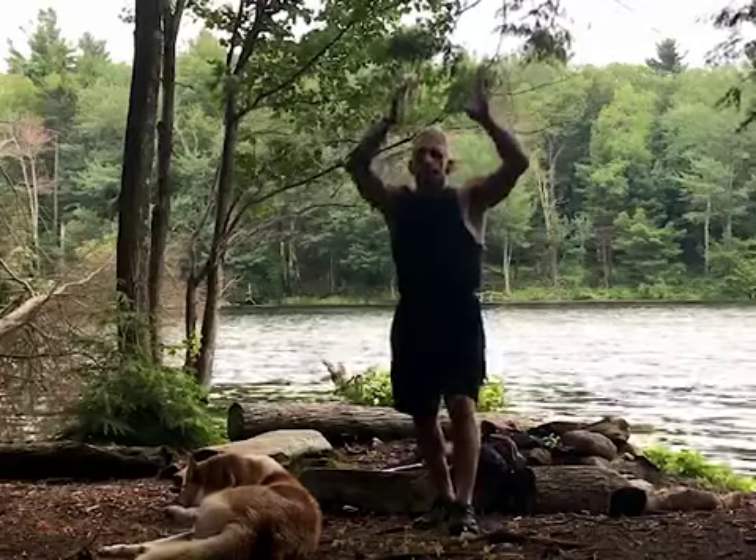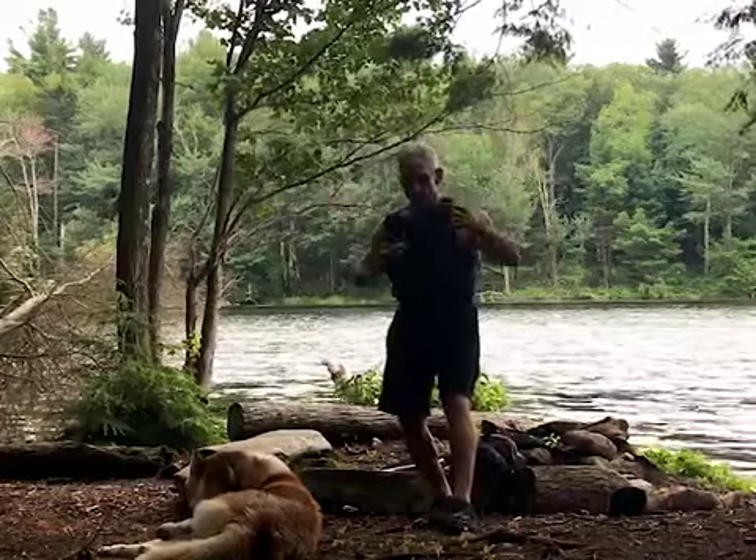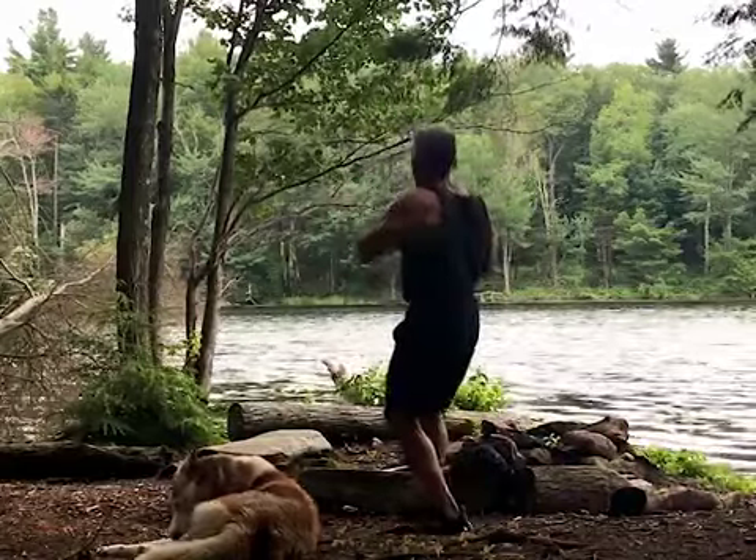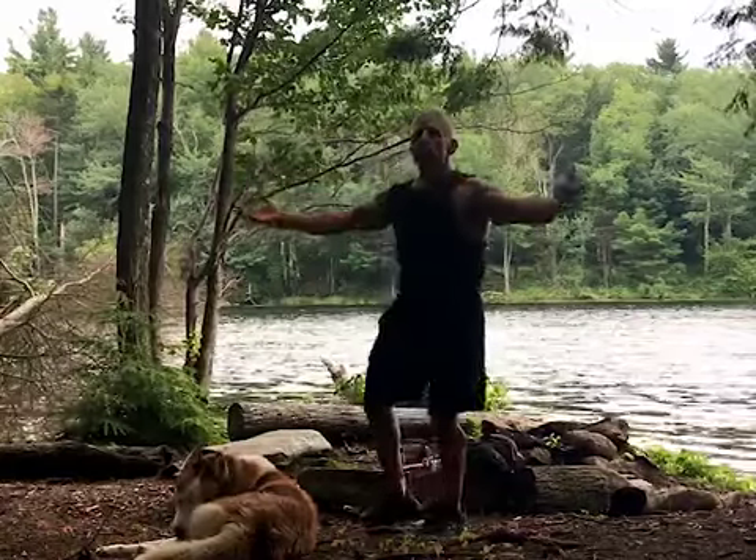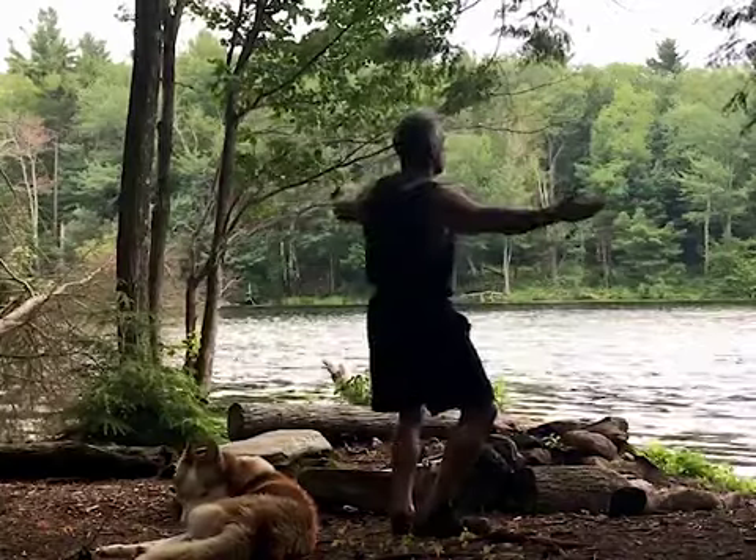And then the water element comes down, turning to step and send the branches of the tree out, walking around as the tree has 360-degree awareness.